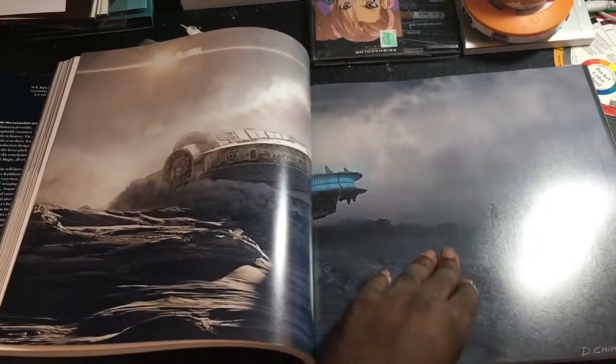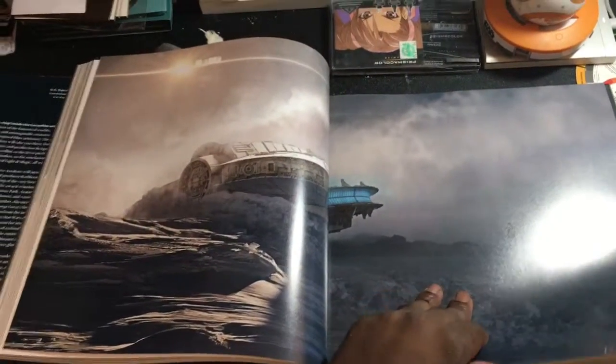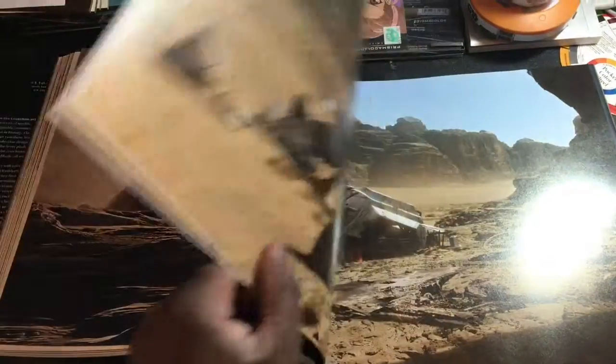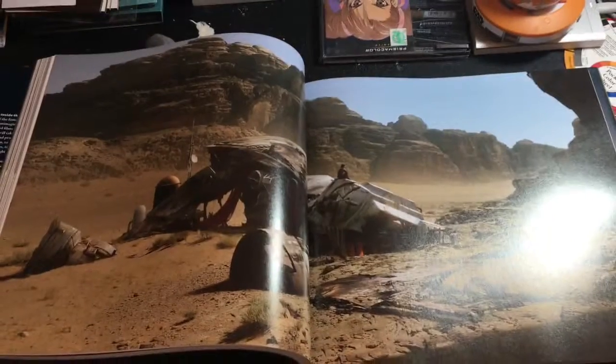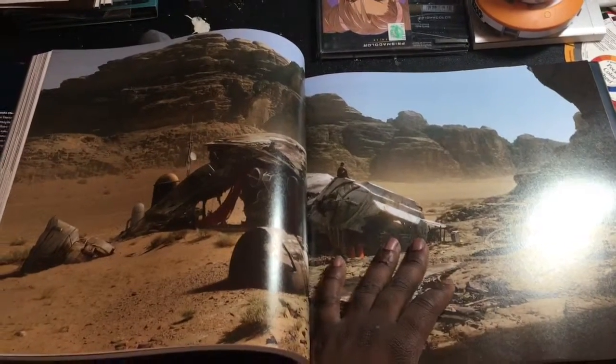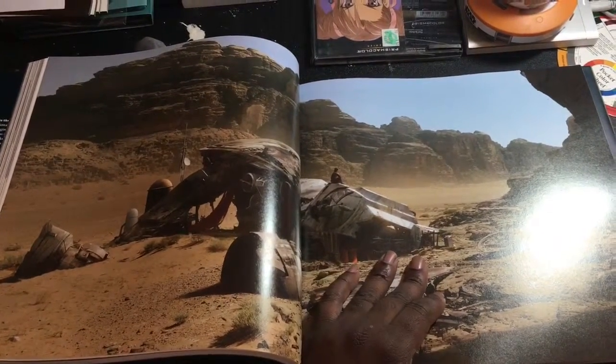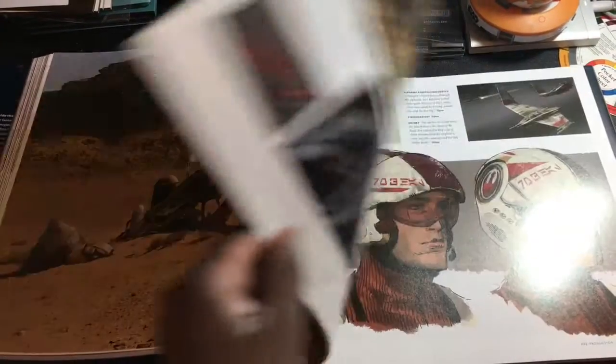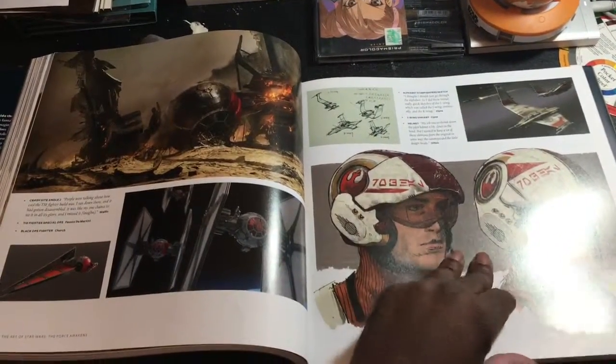It's well worth the price tag, which I believe is $40 US dollars. I found it for cheaper, and I will post those links below as to where you can pick it up for a lot less. Amazon has it, Barnes & Noble has it.